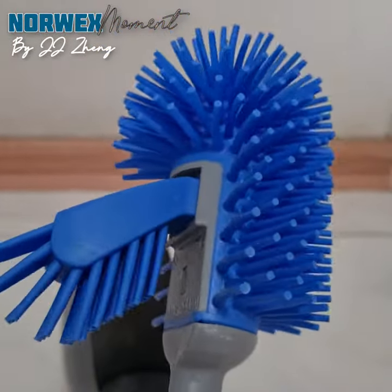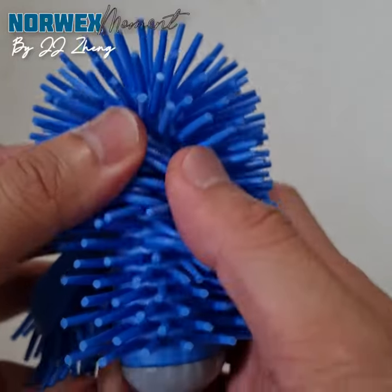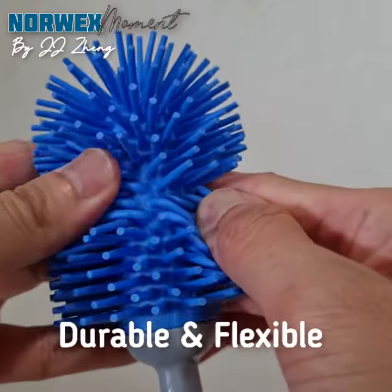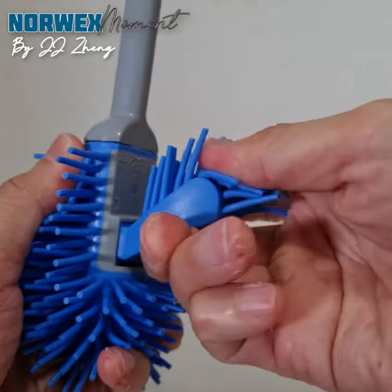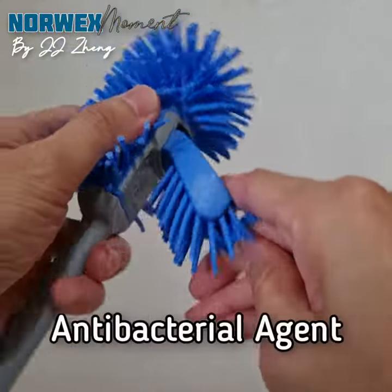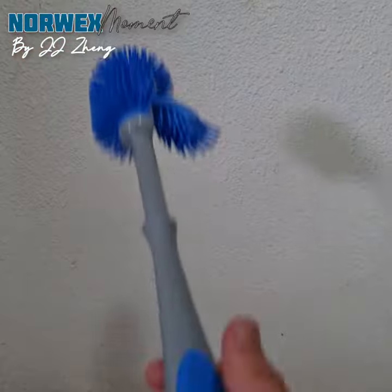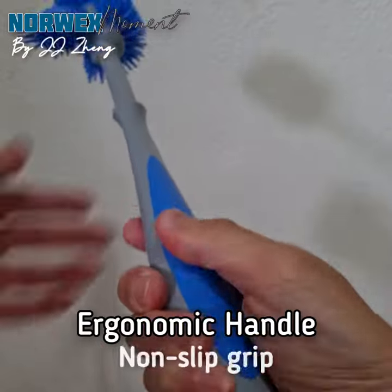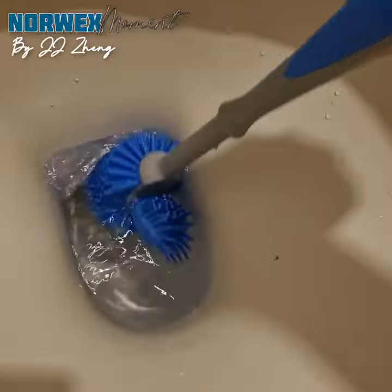The rubber bristles, made from thermoplastic rubber, are high in quality — durable, flexible, and strong enough to be used all year around. It also comes with an antibacterial agent that helps suppress bacterial growth within the bristle. The ergonomic handle features a non-slip grip and a special extension to reach under the rim for quick and easy cleaning.